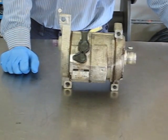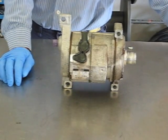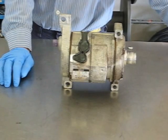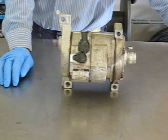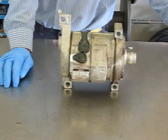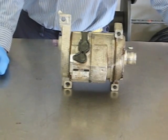Hi there, this is Bob from CenturyAutoAir.com. Today we are going to reseal a Denso 10S series compressor used a lot on Chevy Suburbans, Tahoes, Chrysler minivans, Hondas, Toyotas. It's just one of the most popular Denso compressors as well as one of the most popular compressors on any kind of car right now.